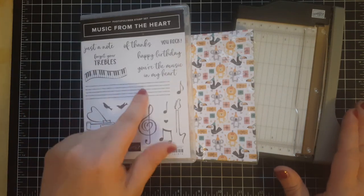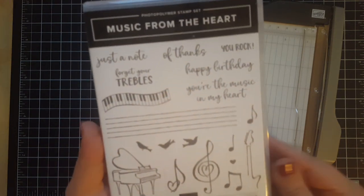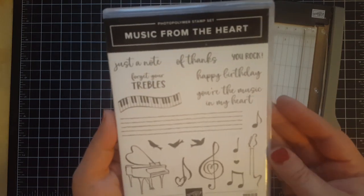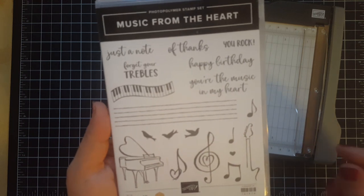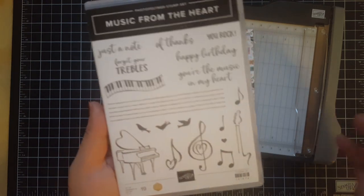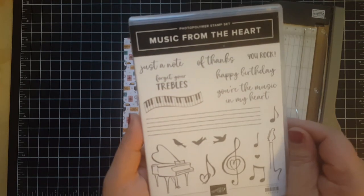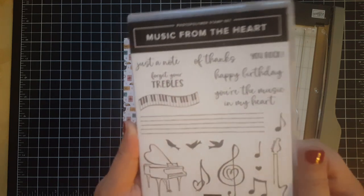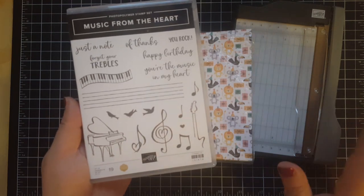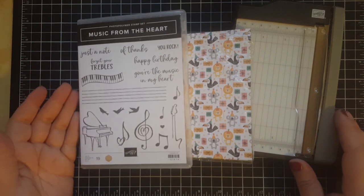I picked this stamp set — it is absolutely adorable. Miss Dawn Olchewski is the million-dollar demonstrator who designed it, and I was so fortunate to see her presentation at On Stage in Atlanta in November. Our little mini me is into music and music is kind of in our family, so this set just speaks to my soul. Miss Dawn's presentation was absolutely phenomenal and sold me on it.